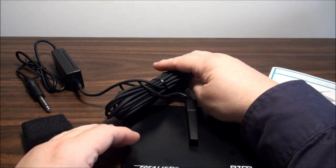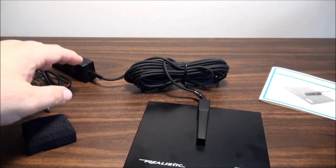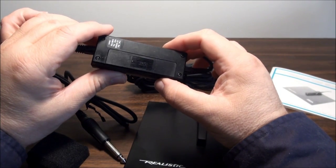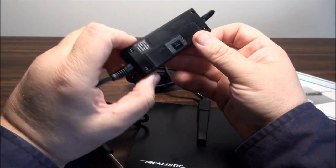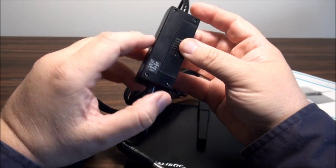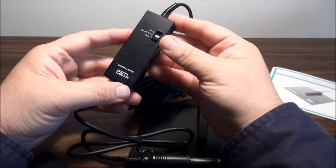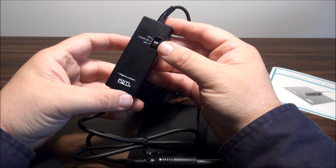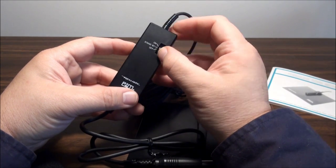It comes with a very long cord and a control switch. This has a double-A battery in it right now. The control switch is off, on, or standby. If you put it in standby, you won't hear the little clicky noise when you turn it back on.